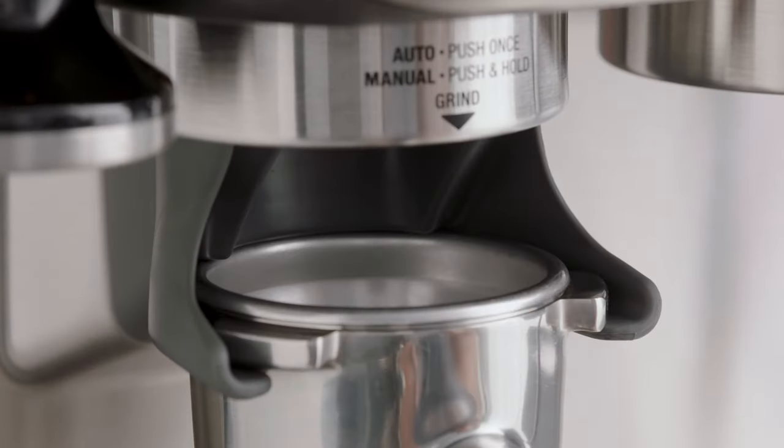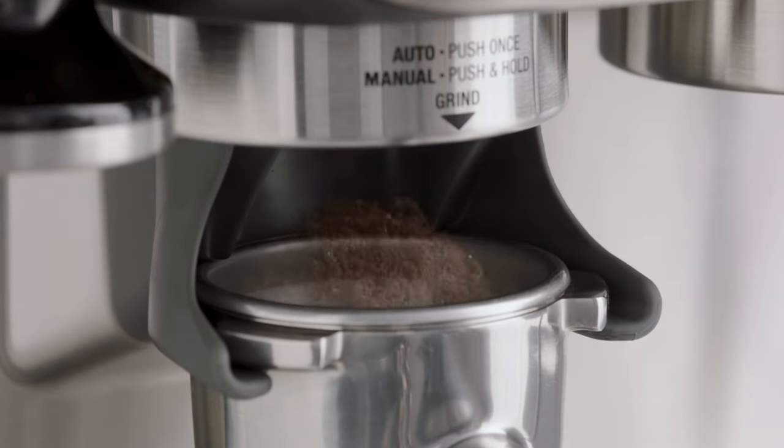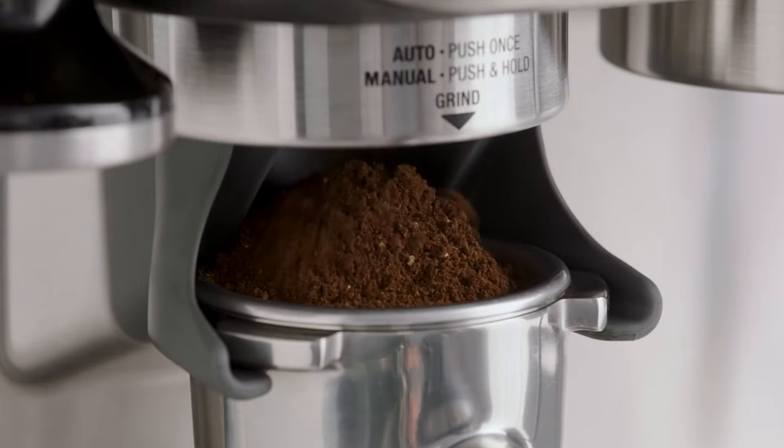Now let's make that latte. Grab the portafilter — this is key to enjoying third wave specialty coffee and it's similar to what's used in a cafe. Place it into the grind cradle and nudge it forward to start grinding. Once you've got your ground coffee, all you need to do is tamp and trim just like a pro.